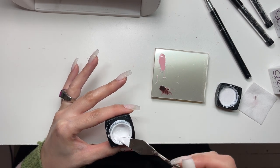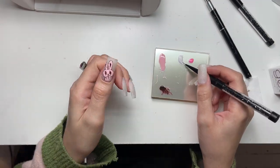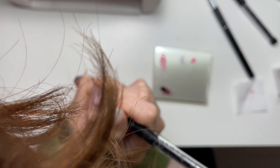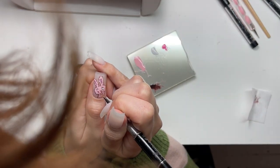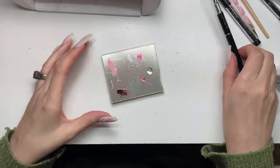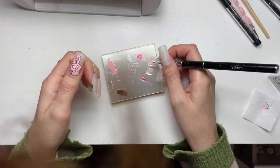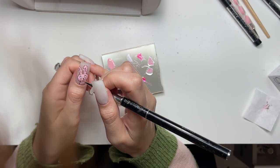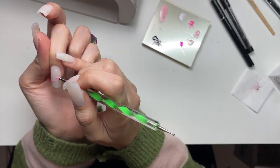Now I'm going in with some white painting gel from Ugly Duckling - it's actually a very blue-y white. I'm using that to fill in the little eyeballs. I made a mistake: I was drawing little hearts in her eyes but forgot to do the outline first, so she looks a little more demonic than intended. It's fine - she's demonic and anxious. Then I'm mixing some clear with some pink to make her little blushy cheeks.